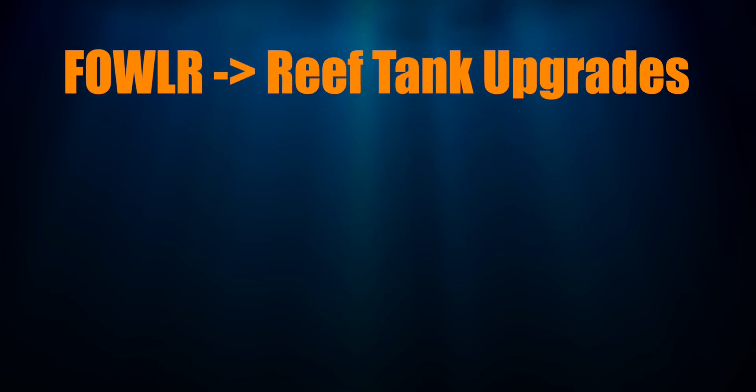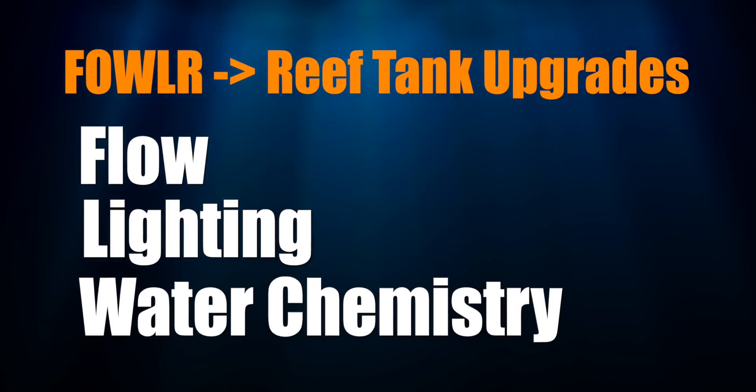I'm Mark Calley, Mr. Saltwater Tank, coming to you on behalf of saltwaterquarium.com. Once you've made the decision to go from a fish-only with live rock tank to a reef tank, there are several upgrades you need to make, and those upgrades fall into three categories: flow, lighting, and water chemistry.